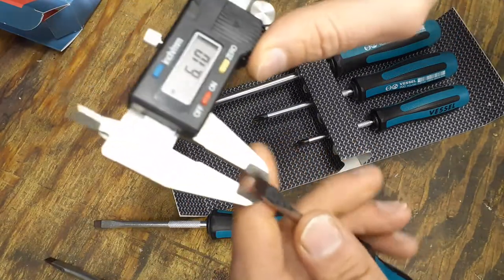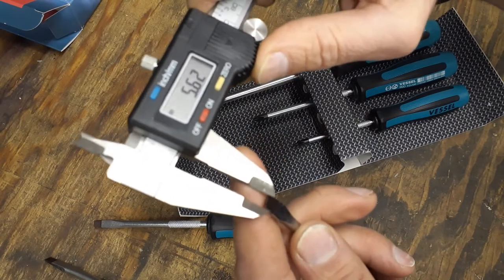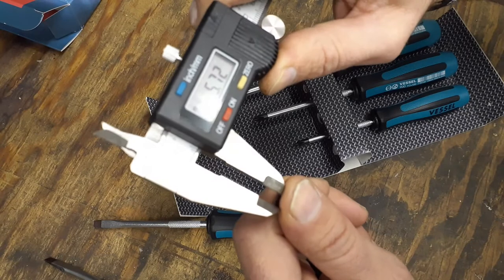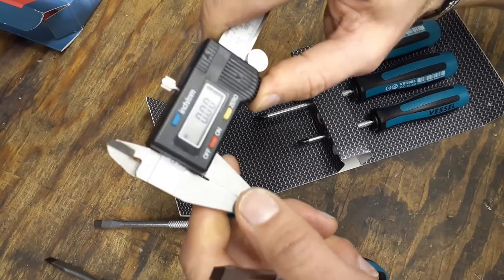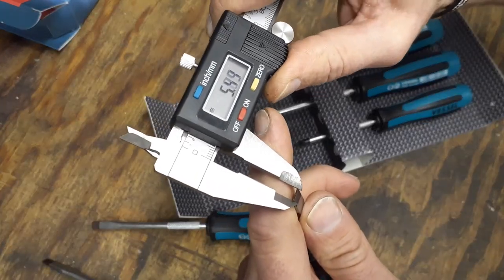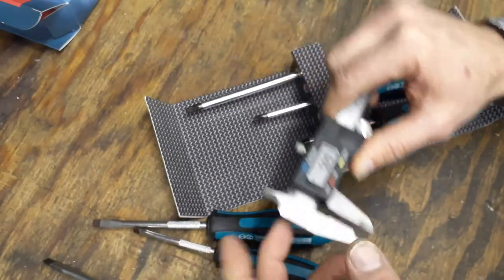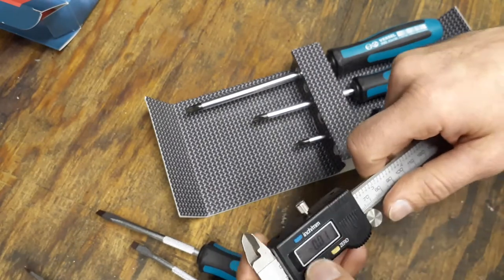The last one is the three-sixteenths, which converts to 4.7mm. After zeroing the calipers, we're reading 5.6mm, so it's within about a millimeter. The tolerances overall are pretty close across the set.